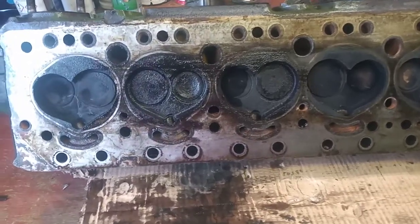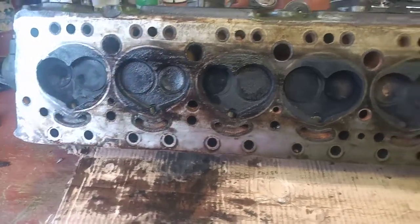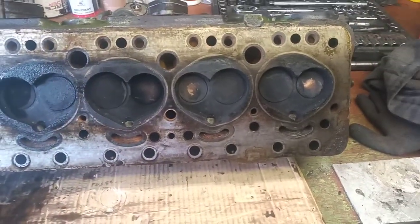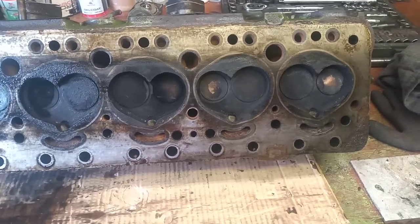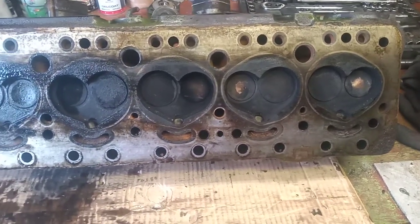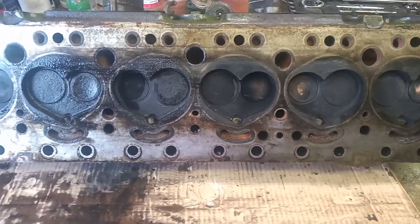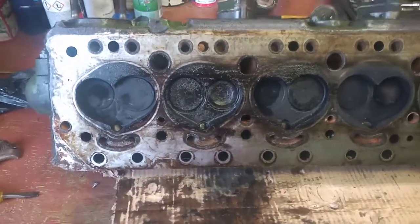Morning boys and girls. I've just got the cylinder head on the bench for a preliminary inspection. I was hoping to see whether it had any work done — hardened valve seats. As I said, you know, it was running very badly.